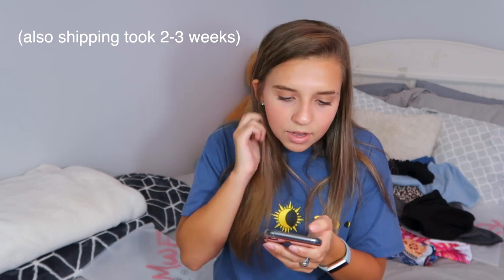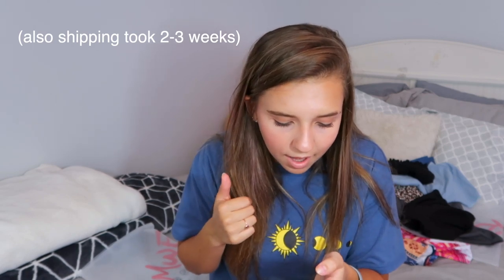I wasn't missing anything in any of my orders, which is always a great sign. If you like this video make sure you give it a thumbs up, subscribe, and comment down below. I might do another one of these videos during the summer or right before school starts. Comment if you have any questions about sizing or prices and I'll answer them. I'll see you guys next week!